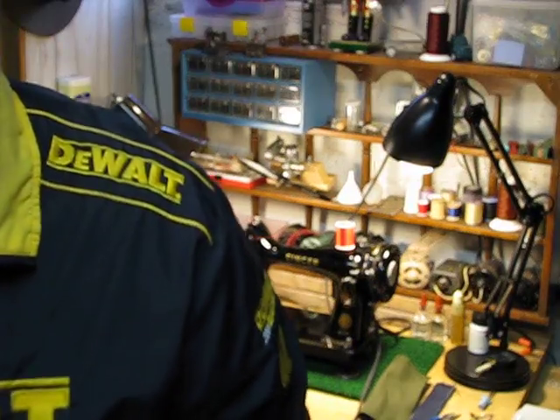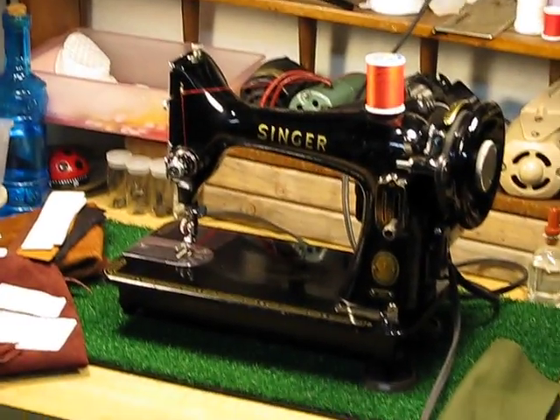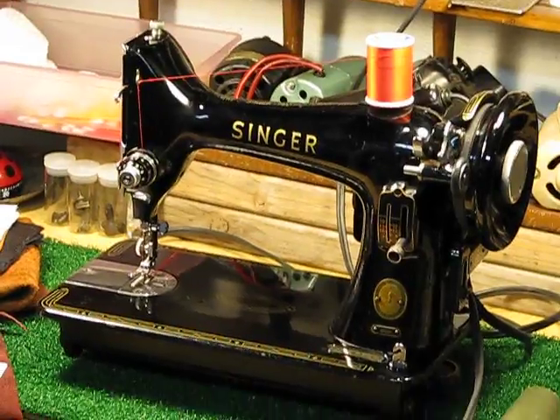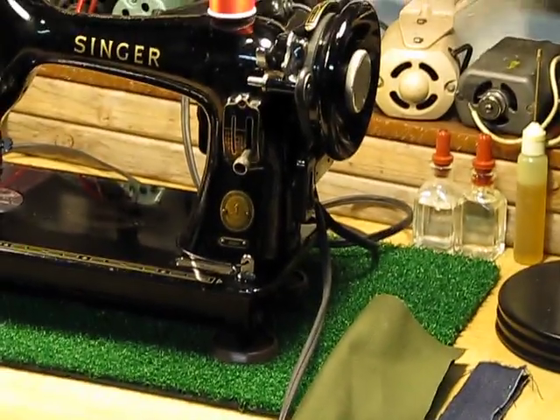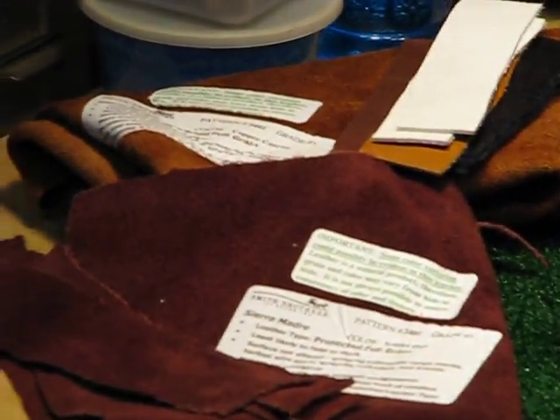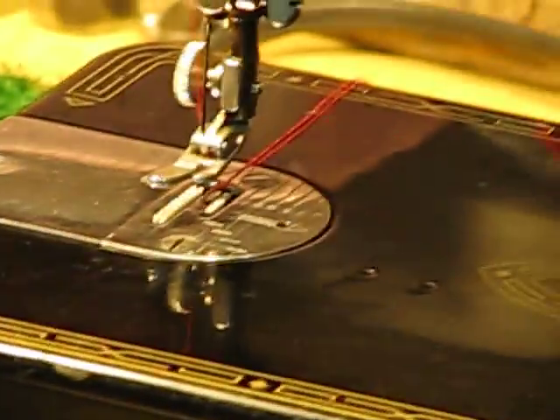I'm going to zoom in so you can get a closer look, then we'll jump into the sew-offs — sewing US Army grade canvas, denim, and full grain leather. Here's a closer look at Lizzie's machine, now revealed at last. You can see the US Army grade canvas, multiple layers of denim, and the full grain leather — nothing lightweight about what we're going to sew.